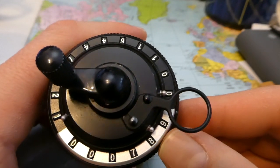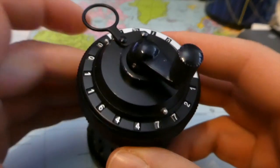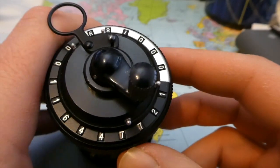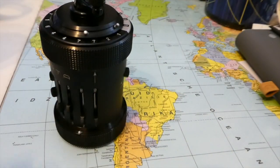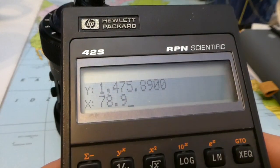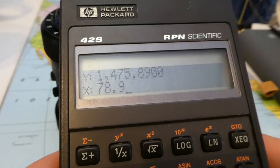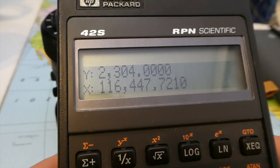Seven, eight, nine times this number equals this number: 116447.721. Let's check it. That's okay.